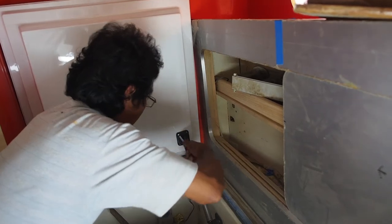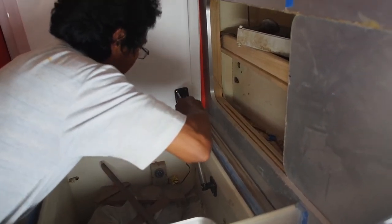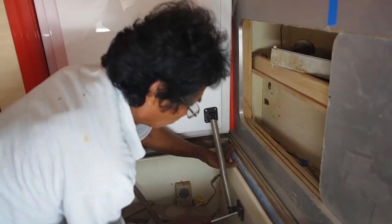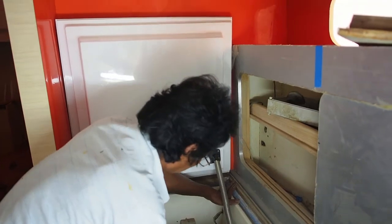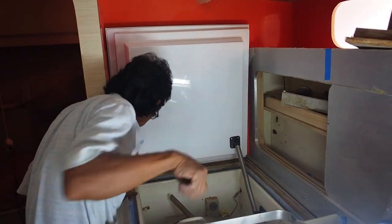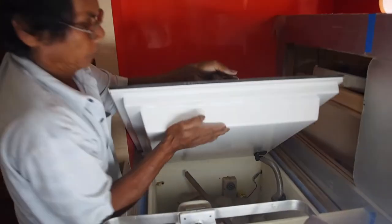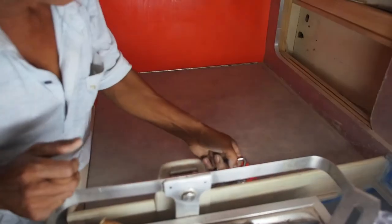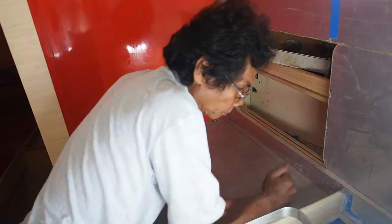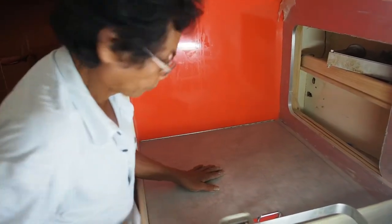Pon is now fixing the fridge door now that Dang has sprayed it. And Pon has very kindly given us this fantastic solid stainless steel spring that keeps it open. There we go - hold that nice big handle, down it comes.